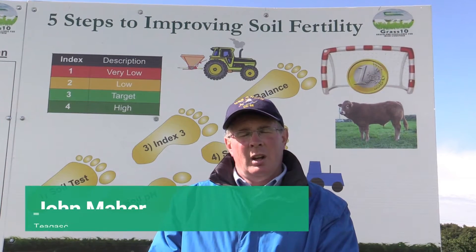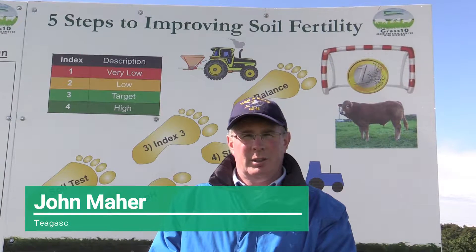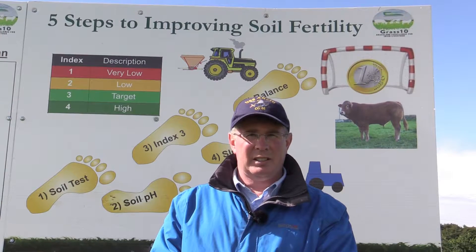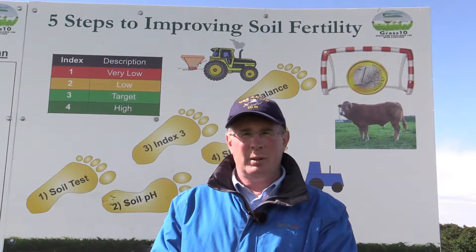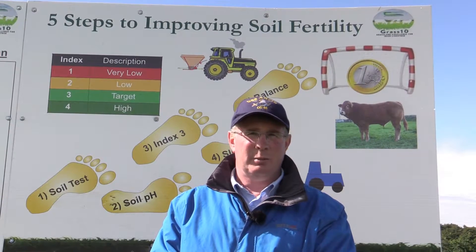John Maher, Grass10. Two-thirds of the soils in the country are deficient in lime, P or K. So the average beef farm can grow 25% more grass if they could fix soil fertility. This is worth about €100 per acre additional profit, simply because the grass goes down the throat of the animal and lowers the costs of beef production.